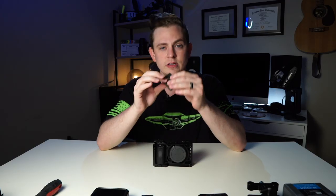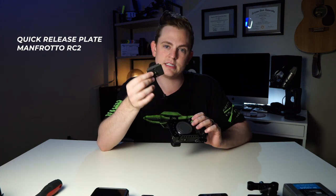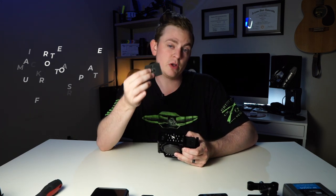Now we're going to add a quick release plate to the bottom of the cage and I'm using one from Manfrotto — it's called the RC2. I really like this one because it's so small and it clicks in and out really fast from the quick release plate.